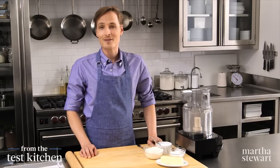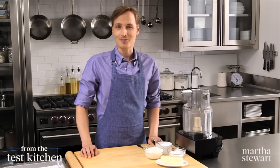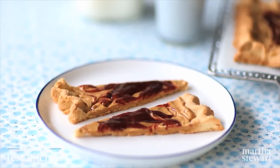Peanut butter and jelly is perhaps the most classic flavor combination, and it's ubiquitous in children's lunch boxes, but it also makes for a great and sophisticated dessert.